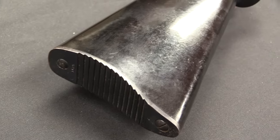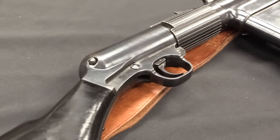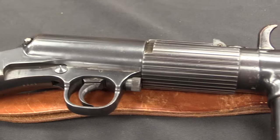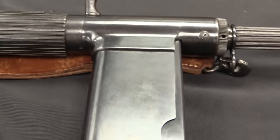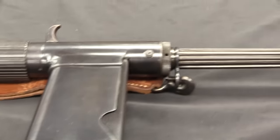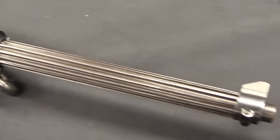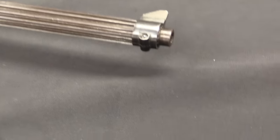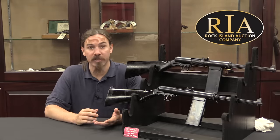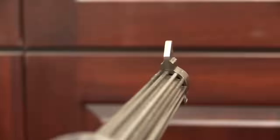The threaded rear section of the receiver cap would snap off, which is obviously a problem. The British got upset at Smith & Wesson, rejected the guns, and wanted their million pound deposit back. Smith & Wesson had already spent that money tooling up to make these and didn't have it. Ultimately it was solved by offering the British Smith & Wesson revolvers for the .38-200 cartridge in lieu of the return of their advance payment. The British accepted that because they needed revolvers as well, so that kind of saved Smith & Wesson's bacon.